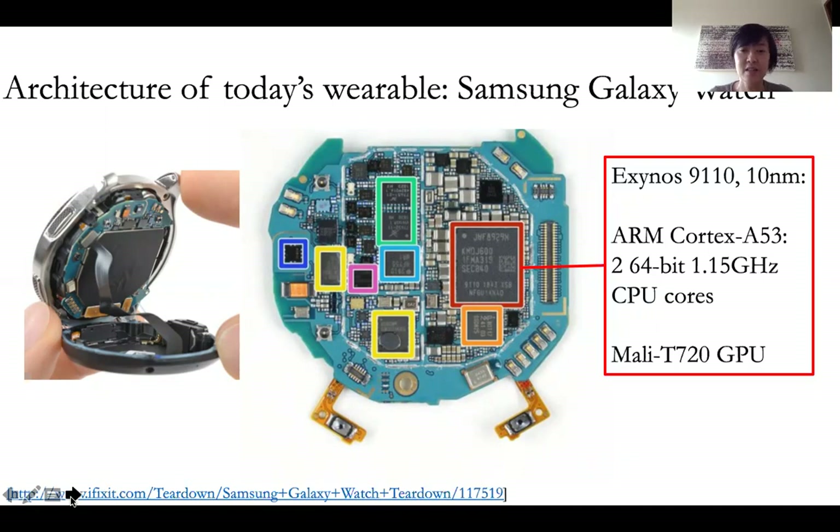The smaller ones are essentially the sensors, like motion sensors, temperature sensors, as well as the networking chips. But the largest chip, invariably, is the compute chip that runs the software.